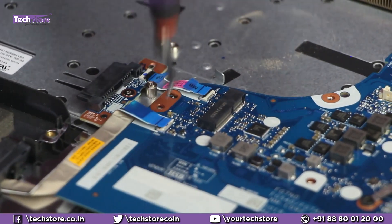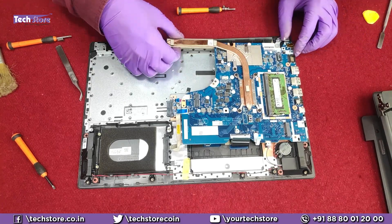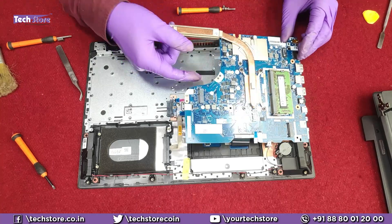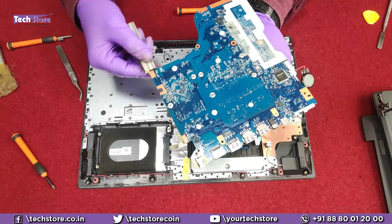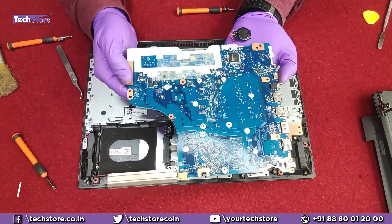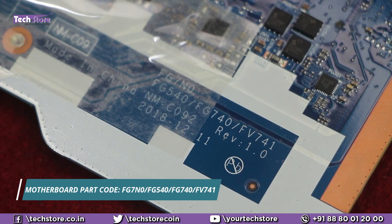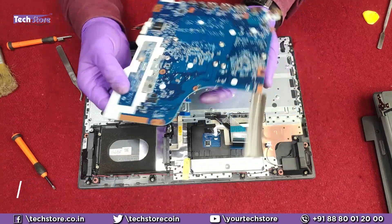Remove the motherboard screws one by one — that's one, two, and three screws removed. You now have the motherboard in hand. If you need to replace the motherboard, the part code is FG7N0 FG540 — that's the motherboard to buy if it has completely failed.